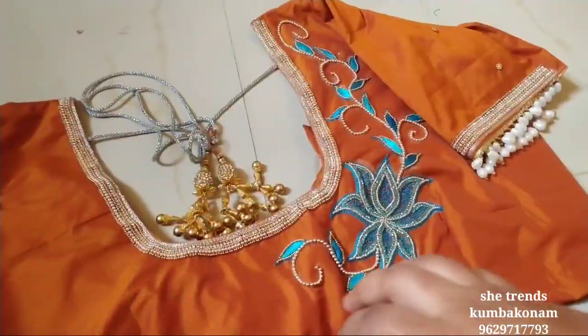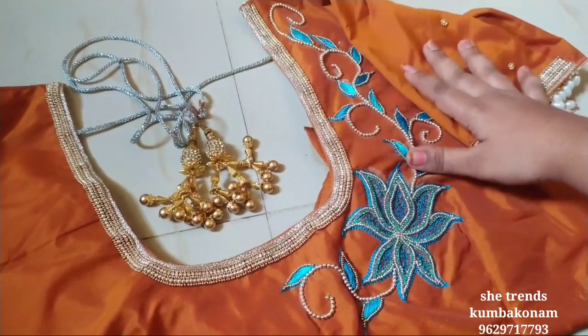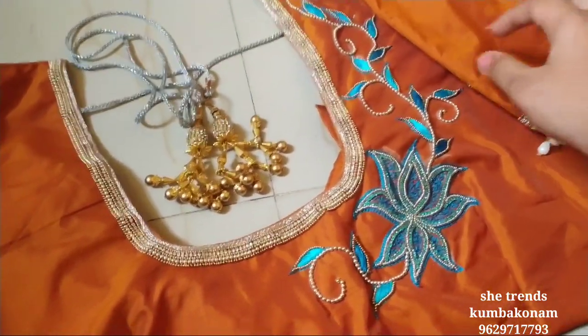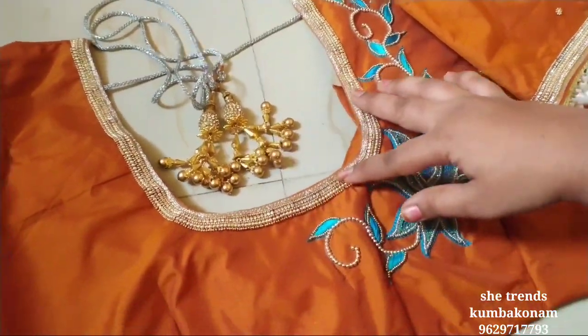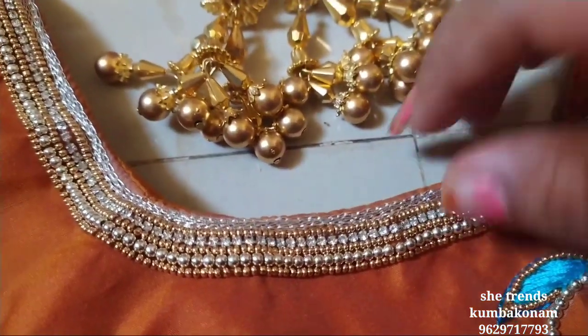This has a little bit of a leaf design. This is a very simple color. We can make the design very small. This is a little bit of a leaf color, and this is a lotus color.